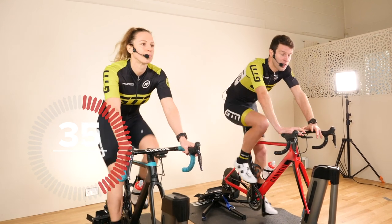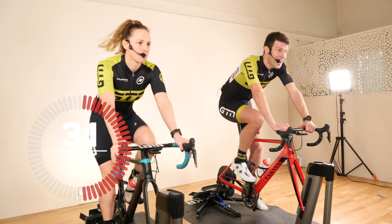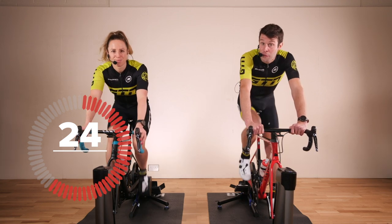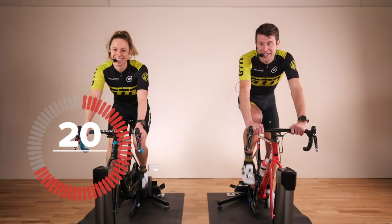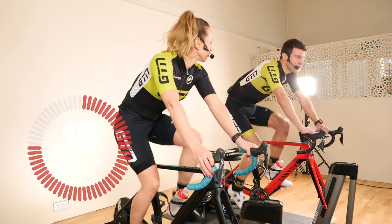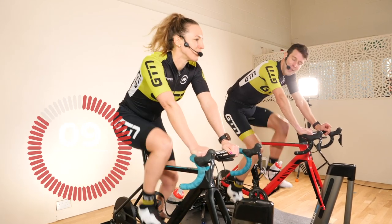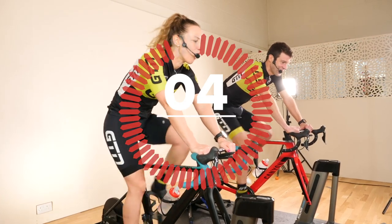We have a three-minute warm-up nice and easy. Just keep your legs moving over a nice high cadence. Then we're going into three tempo blocks at around an eight-out-of-ten intensity, four minutes for each of those blocks. Yes, they're going to bite. We have recovery between and after all of those. Then we go into micro-burst sprint intervals — just 10 seconds all out, but the recovery is just 30 seconds. They're going to bite.